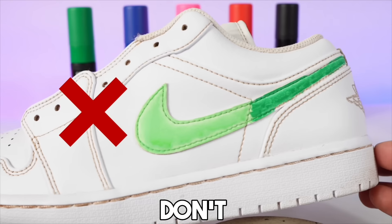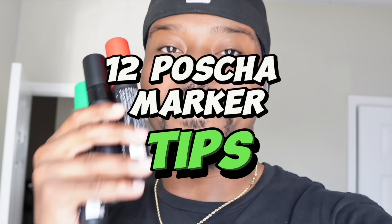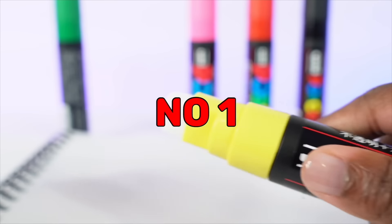In today's video we're going to be going over 12 Posca marker tips.